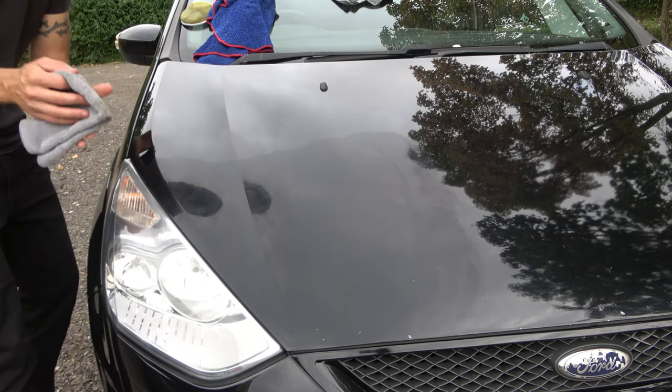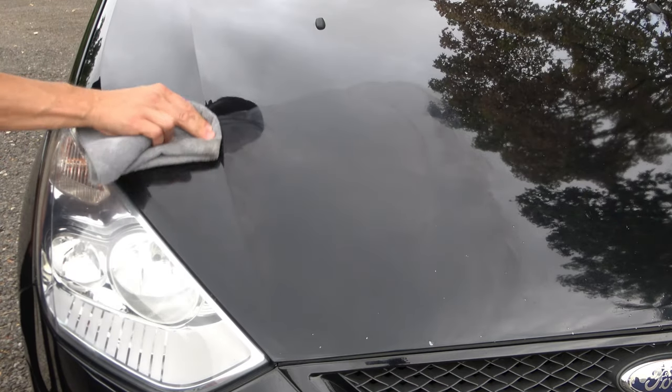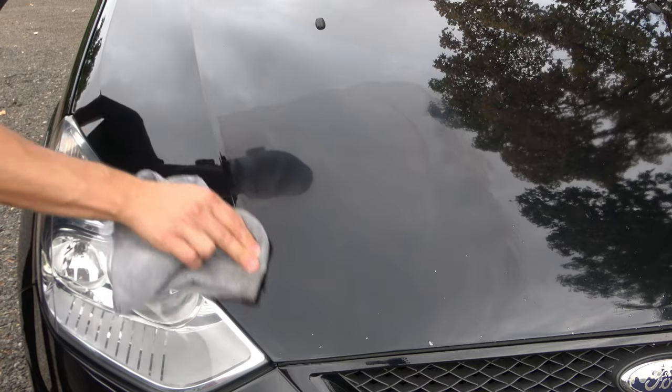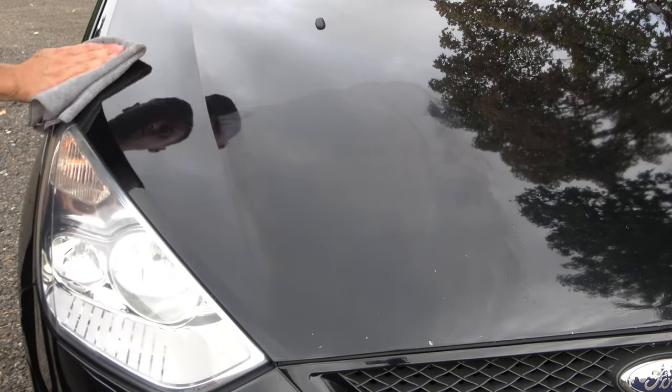When it comes to the buffing process, you've got to be nice and light and keep turning the cloth as you go along. Today was the perfect day weather-wise - we had plenty of cloud, it wasn't too hot, wasn't too cold, and best of all we had no wind whatsoever.